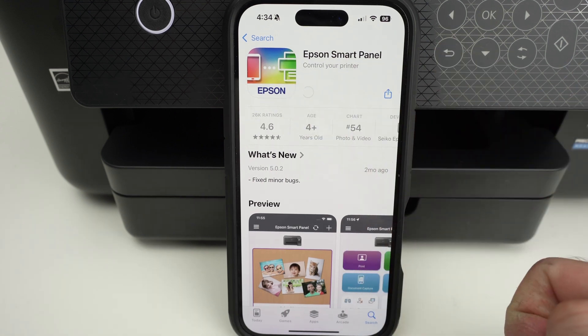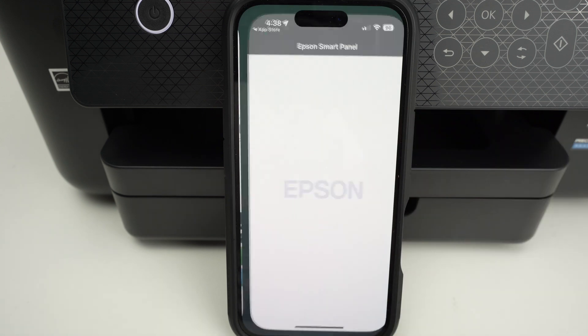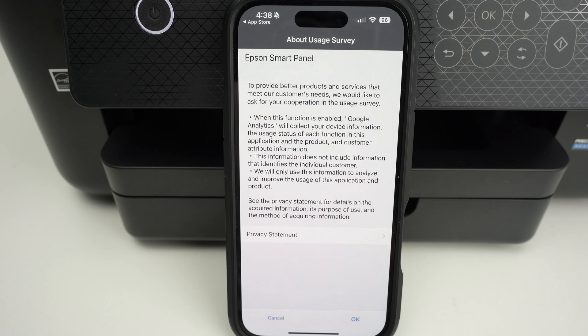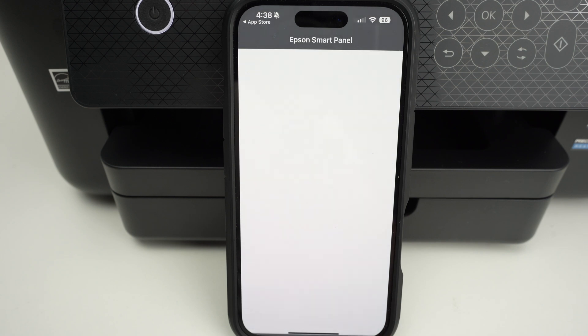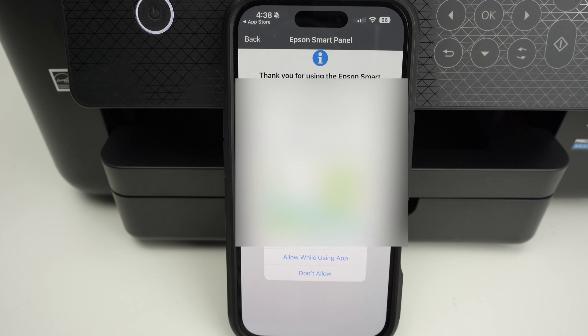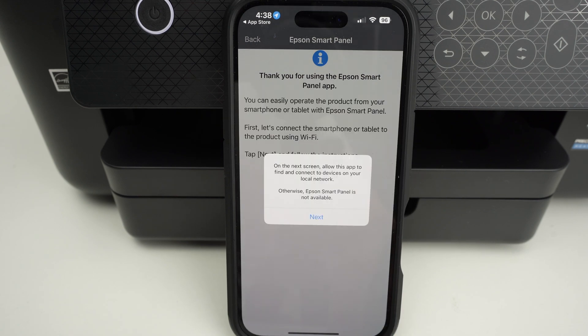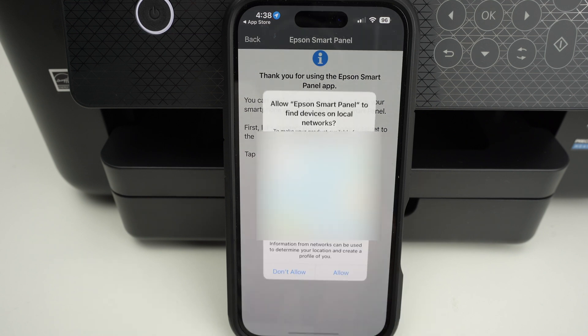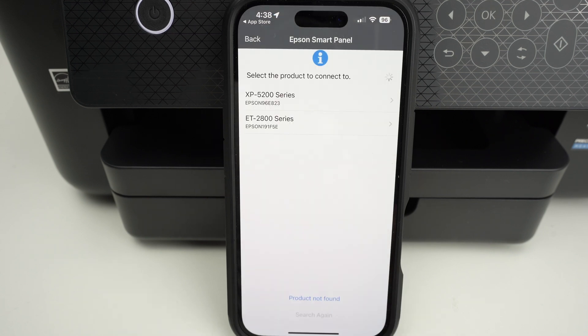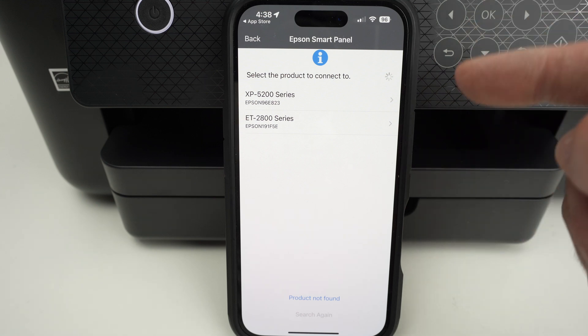First of all, let me just download it and open it. Press agree on the lower right side, press OK, press next. Once you see this appearing, press allow while using the app, press next, press allow, and now select your Epson printer.